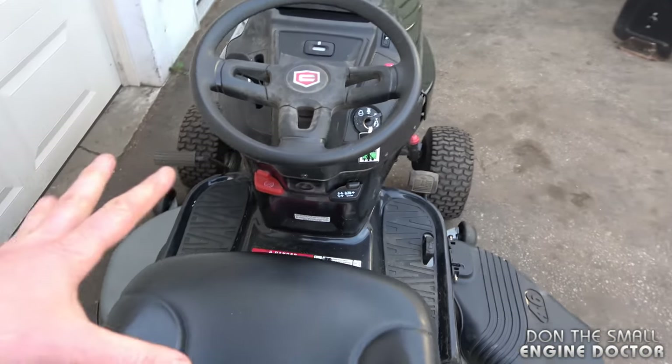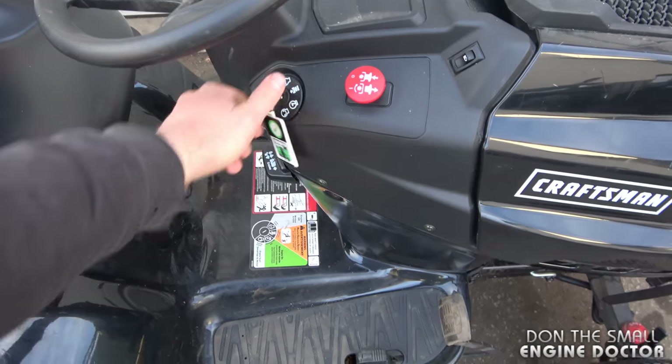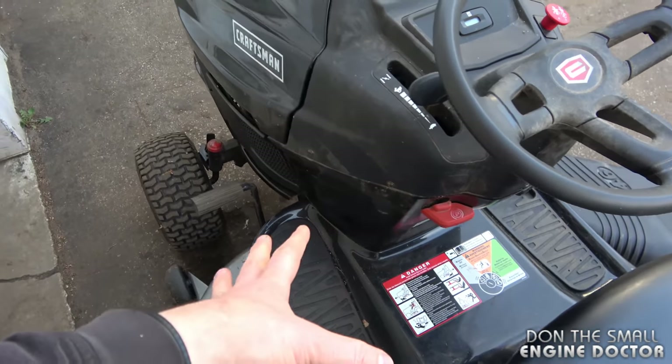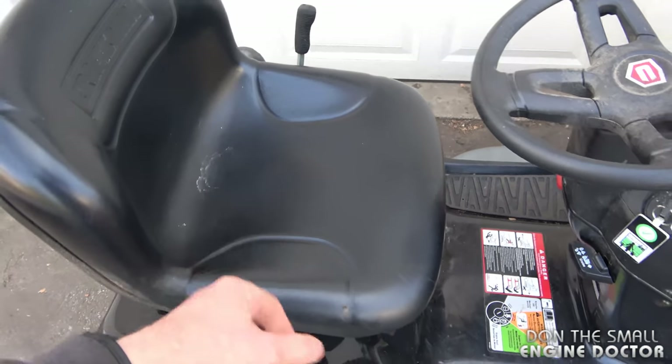It shuts right off as soon as I turn the parking brake off. By the way, you can also start the tractor with the parking brake on and you don't need to be sitting on the seat either.